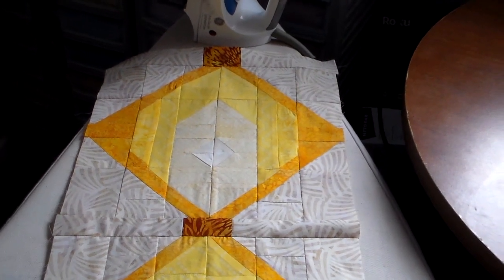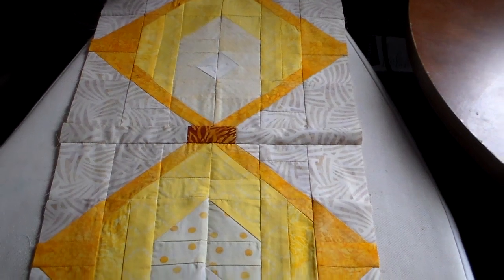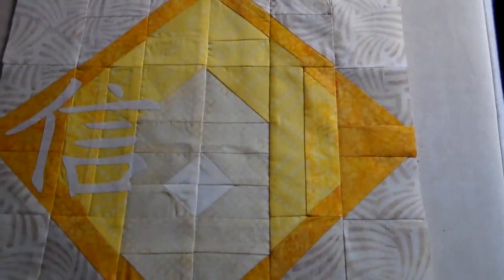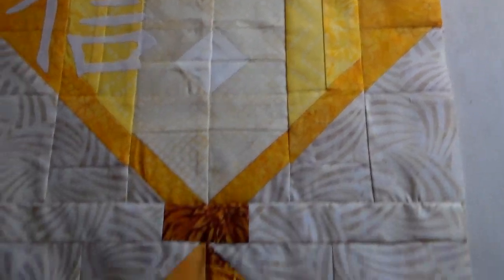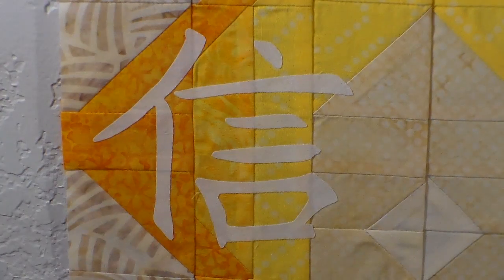This is the completed Chinese Lantern Faith pattern. I made three lantern sections. You can see this is where the faith symbol comes in, and one tassel section. While the rest of the pattern is made with piecing, the faith symbol is applied with fusible interfacing.